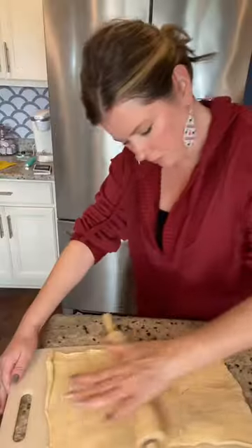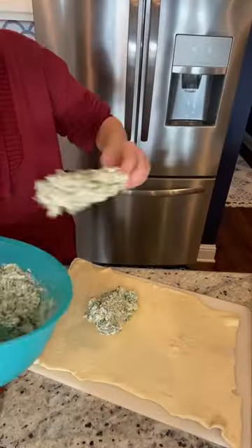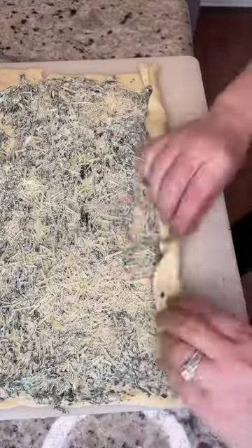These spinach artichoke pinwheels are a great appetizer for a party or just a random Tuesday. Roll out a can of crescent dough — the sheets are great for this. Add your spinach and artichoke dip filling. The recipe for this is in the description or on my Whisk.